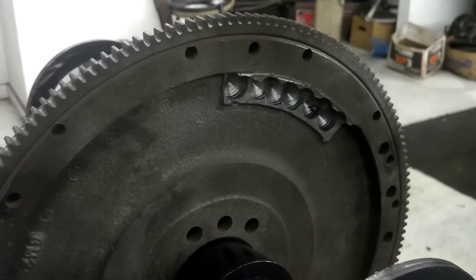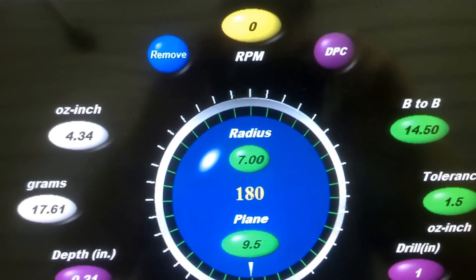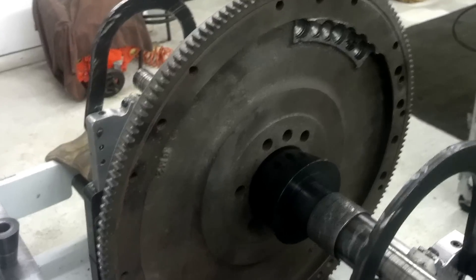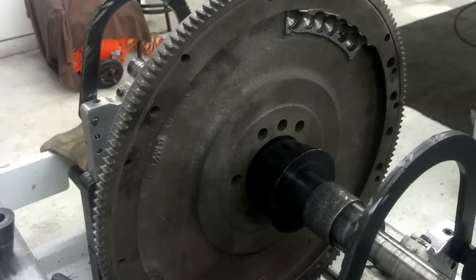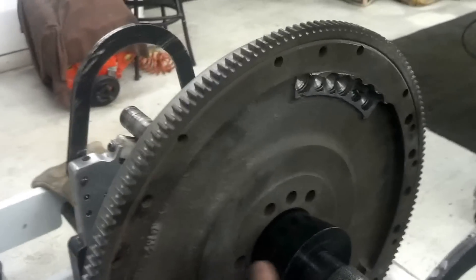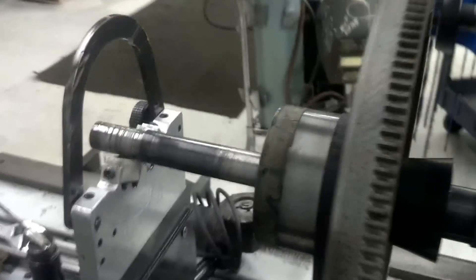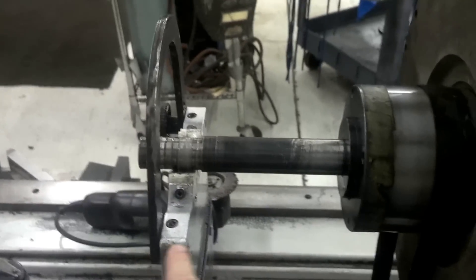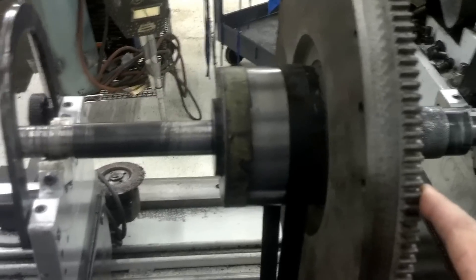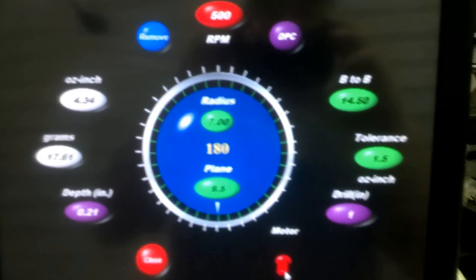What we're going to do is make sure this thing is perfectly balanced. When you look at the screen here, you see inside the big circle the radius and the plane. The radius is half the diameter — from the center of the hub to the outside of the flywheel where the ring gear is, that's seven inches. The plane is from the center of the stanchion to where we're going to be drilling inside the flywheel, which is nine and a half inches. So let's turn it on and see how far out it is and how much work we've got to do.